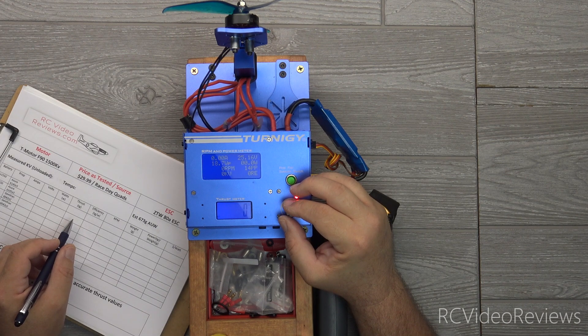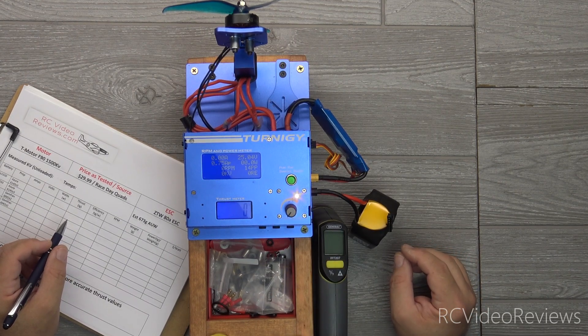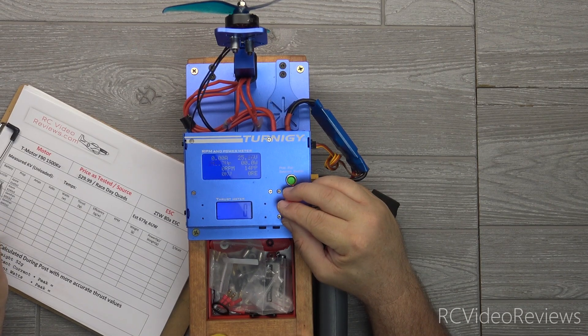I've got my 6-cell battery charged. Let's do the test. I've already spun the motor so I know it's spinning in the right direction and I know the prop is fairly well balanced, so I'm just going to go for it. Here we go with the first run on the Azure 6145 by 3 running a 6-cell 1550 LiPo 75C battery.